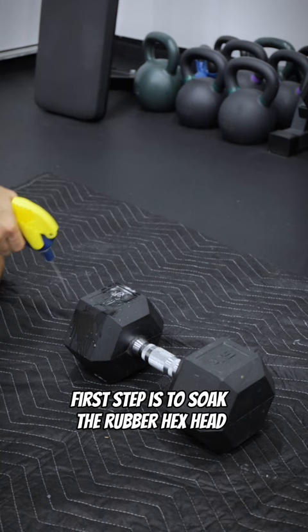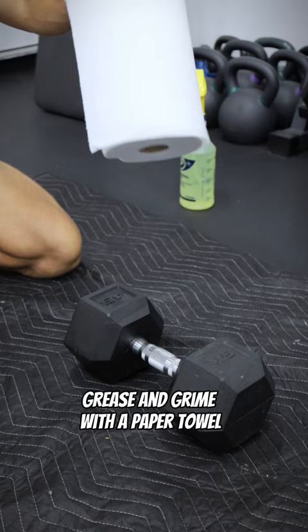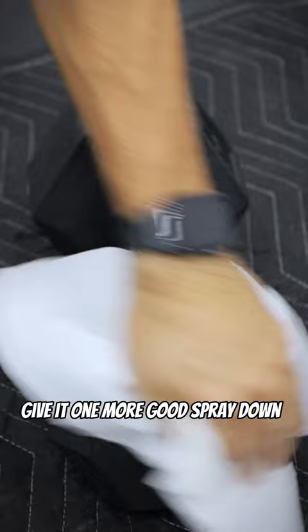First step is to soak the rubber hex head with the Simply Green and then scrub with the nylon brush. After you've scrubbed all sides of the dumbbell, you're going to want to wipe away the excess dust, grease, and grime with a paper towel. Once you've cleaned the majority of the dirt off, give it one more good spray down and one additional wipe down with the paper towels, and this will be your end product.